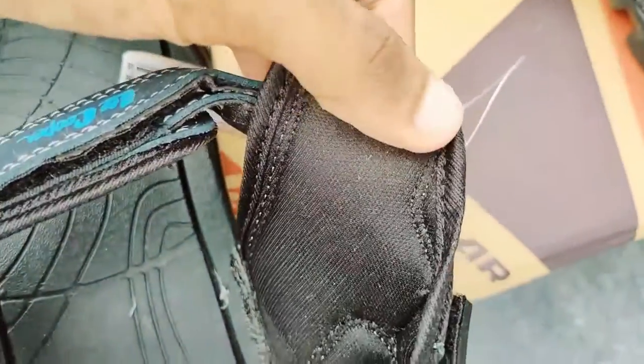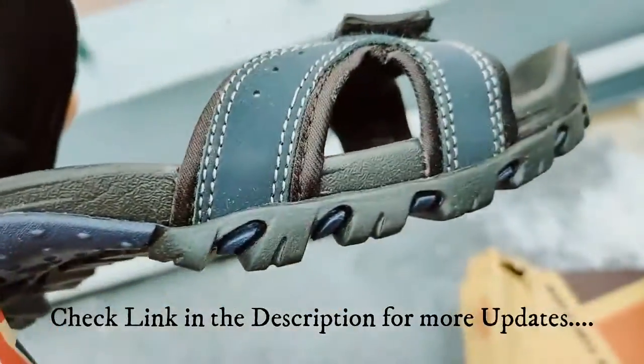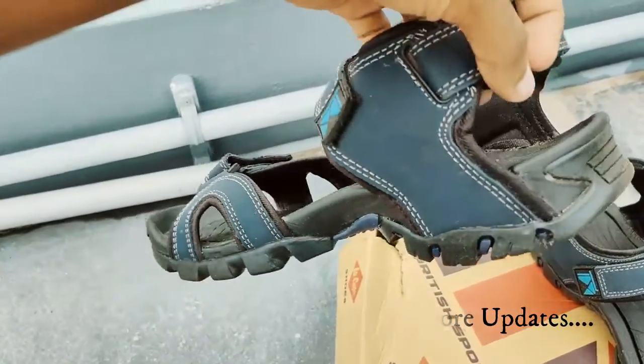The strap fixes really well to the bottom, and the color and design are fantastic. The bottom sole is very rough and tough — really very good. This is a great slipper for any season and is very useful. It's really worth the price.